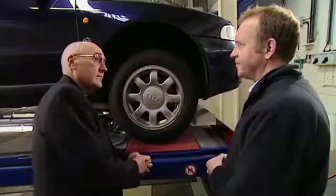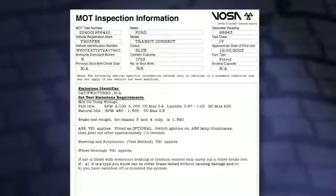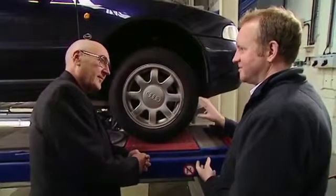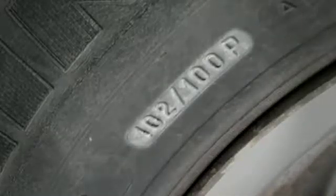You can make a mental note of it, or if you forget, it's always good to write it down on the VT40, and you won't make a mistake then. And if this was a class 5 or 7 vehicle, we'd also need to note the load indices or ply rating — that's testable on those classes of vehicle. We'd also need to note the speed rating, which is also testable, so we'll make a note of that on the VT40, but we'll look at those later on.